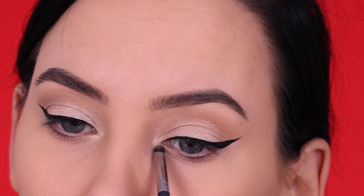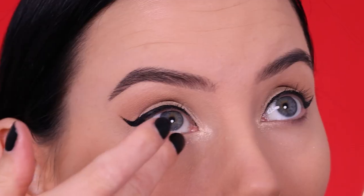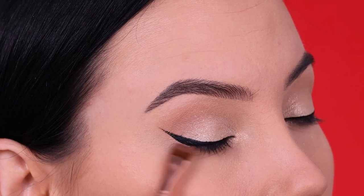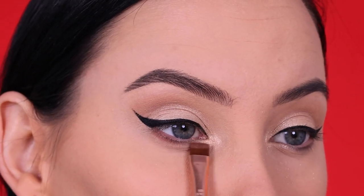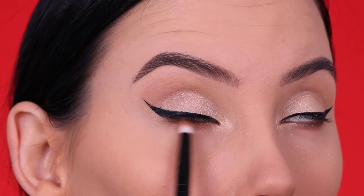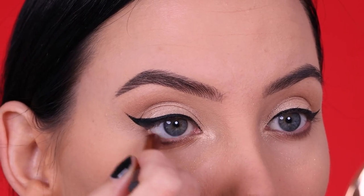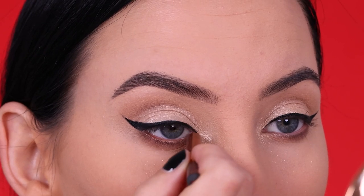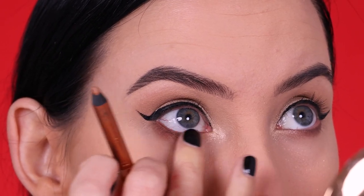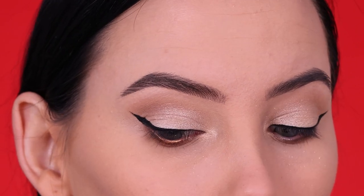Then after I finished my eyeliner, I went in with the Rodeo Drive highlighter from Ofra Cosmetics, which is actually one of my personal favorite highlighters — it's a really beautiful one. And then I also used a little bit underneath the lower lash line. Then I went in with that brown color that I used in my crease earlier, also using it for underneath the lower lash line. First I used the flat diviner brush from Sigma, which I have a discount code for, and then I just blended it out. Then I went in with this copper eye pencil from Charlotte Tilbury — it's actually a duo pencil, so it has a copper shade on one side and a brown shade on the other side. It's a really beautiful color.